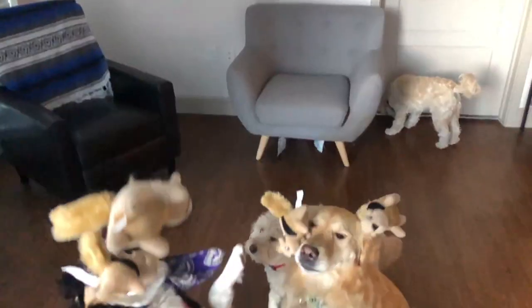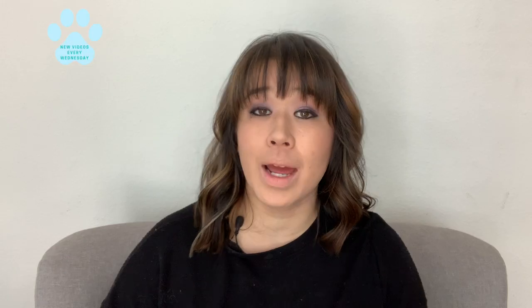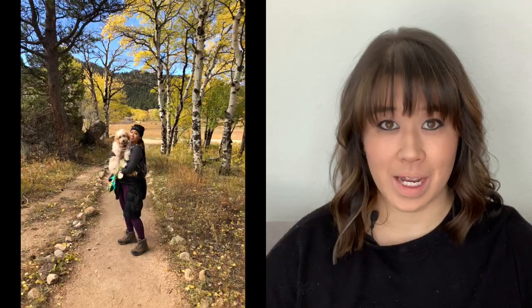For the best dog training and product advice, be sure to hit subscribe to my channel and hit the bell to be notified when I put out a new video every Wednesday. And for those of you who don't know me, my name is Lisa. I've dog sat and trained hundreds and hundreds of dogs and puppies, and I love sharing my advice with all of you.